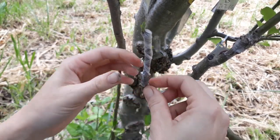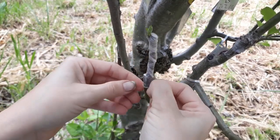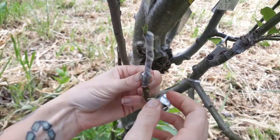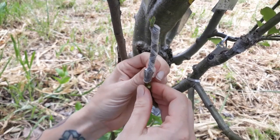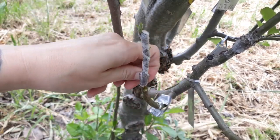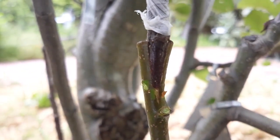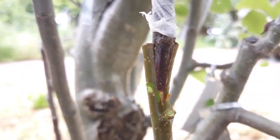We want to see what the tissue looks like that's healed underneath. Usually I would just let the parafilm stay on the tree until it falls off naturally. But we want to see it today, so it's going to take me a second to peel it off. I've gotten the parafilm peeled off. It didn't damage too much of the stem, so that's a good thing. And this is what it looks like healed together.